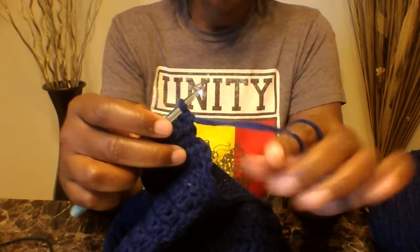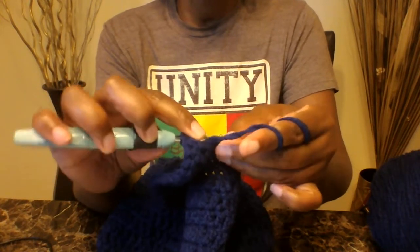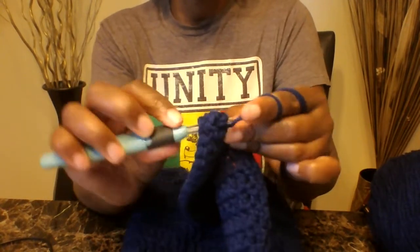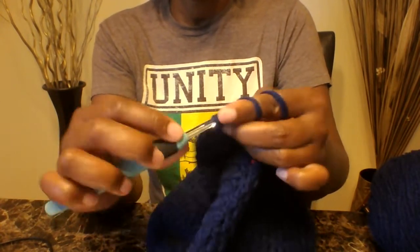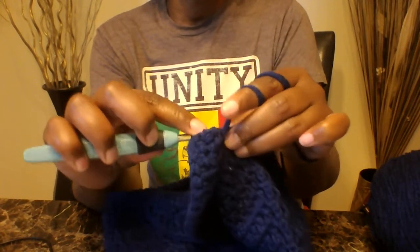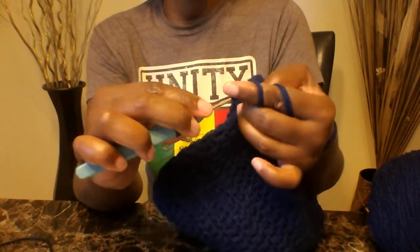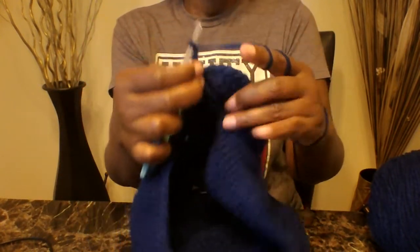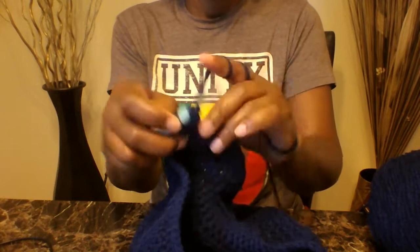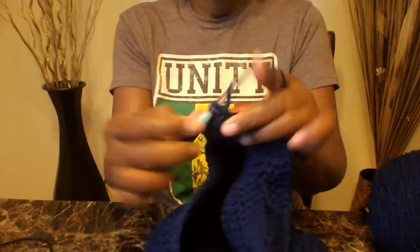Coming up to my last stitch, which is my chain three — put two double crochets into that chain three: one double crochet, then one more into that last chain. Into the next stitch at the bottom go down and do a slip stitch. Chain three — one, two, three — turn your work around and put one double crochet into each stitch across.